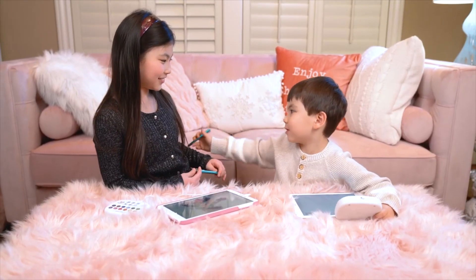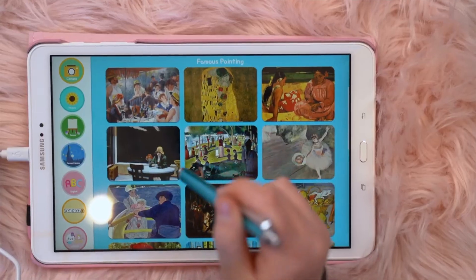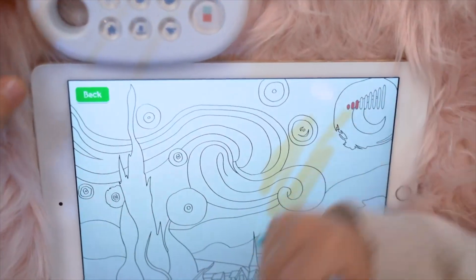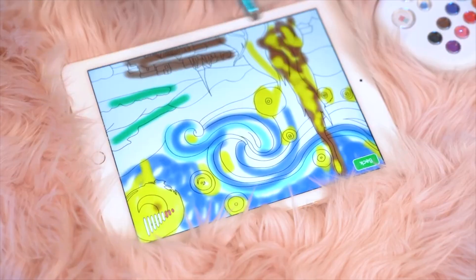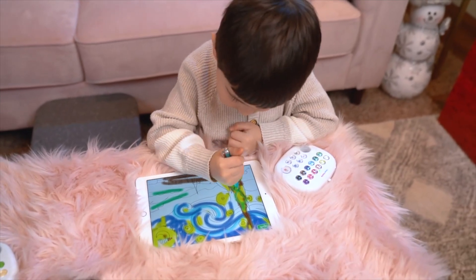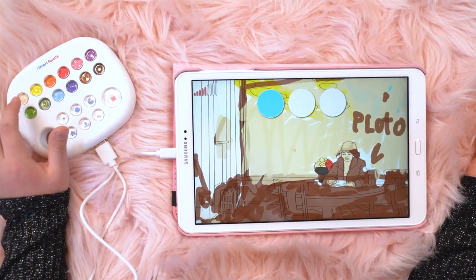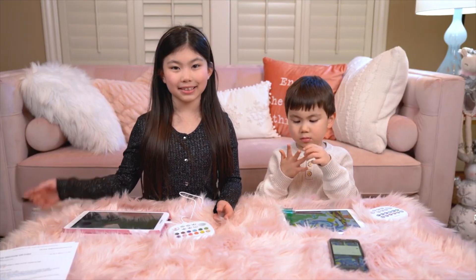Mommy, I have a challenge for you — we're going to draw famous paintings! Okay, I'm ready! Famous paintings are right here, and I'm going to pick this one. I want to choose these famous paintings. And if you need a color that's not on the palette, that's easy — just press this button to mix. I'll mix blue and red to make a new color. And if you want to draw small details, you can just do it.